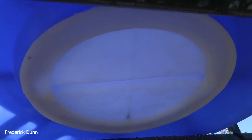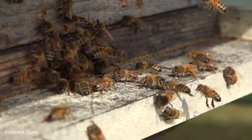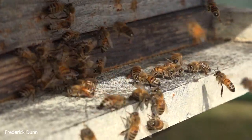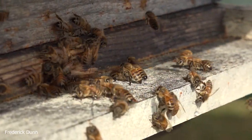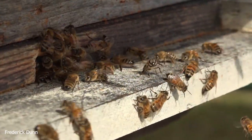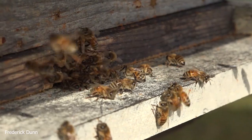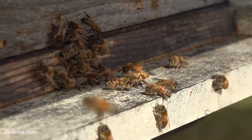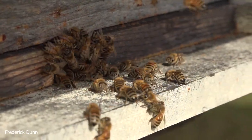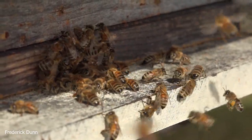I set it up like this thinking it was cool. Look at the landing boards and see who's bringing this pollen substitute in. Why do they even care about it right now? Before the environment kicks in its full load, they're going to use the pollen substitute to make bee bread and feed their larvae, so we can kick off a stronger number of bees in the spring.